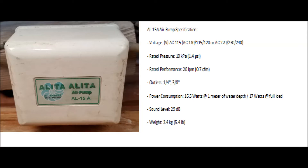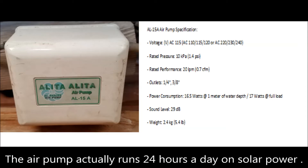It is strong enough to aerate my bio filter and keep the koi alive, even in the heat of summer. This air pump runs completely on solar power.